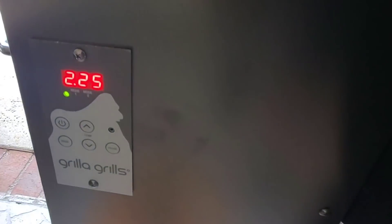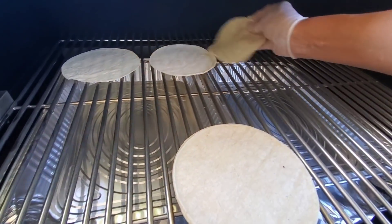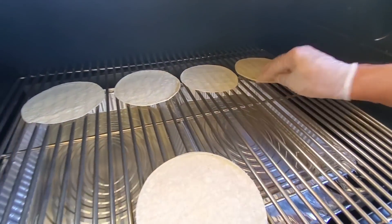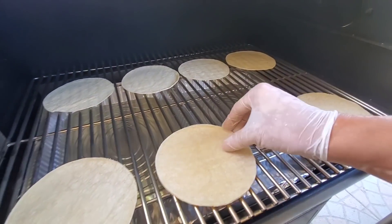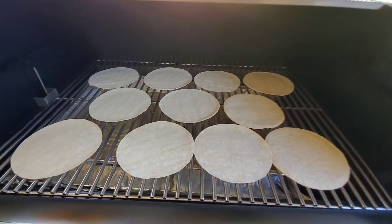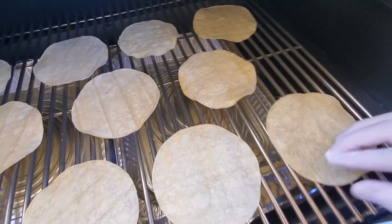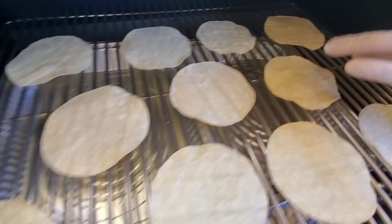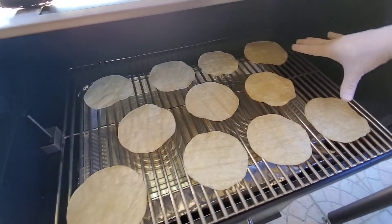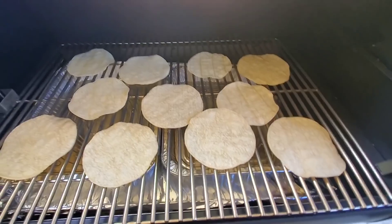We are gonna test the grill now to see how evenly it cooks. I have it currently at 225 degrees. I've got a few tortillas and I'm gonna see how evenly it's spaced out — lay out a few and see which one burns first. See if there's any hot spots at 225. It's been about 30 minutes. Let's take a look at the tortillas now. They look pretty good. This one seems quite well done, so very even heating. No major issues. Maybe just a tad hotter on one side, but they all look pretty good. Nothing's burnt at 225 — so very, very even temp. That's a good sign.